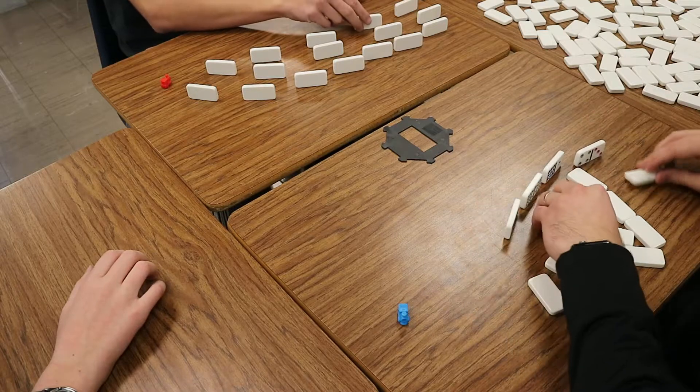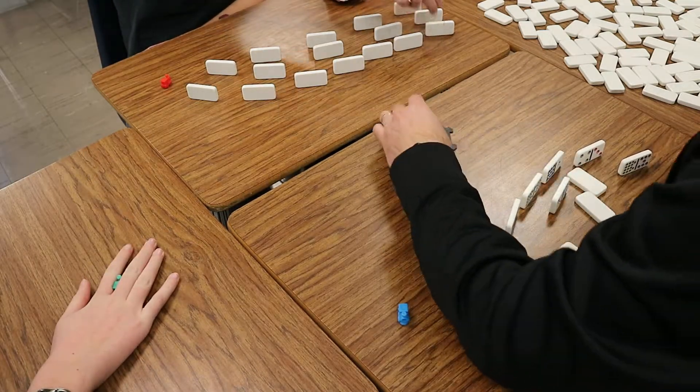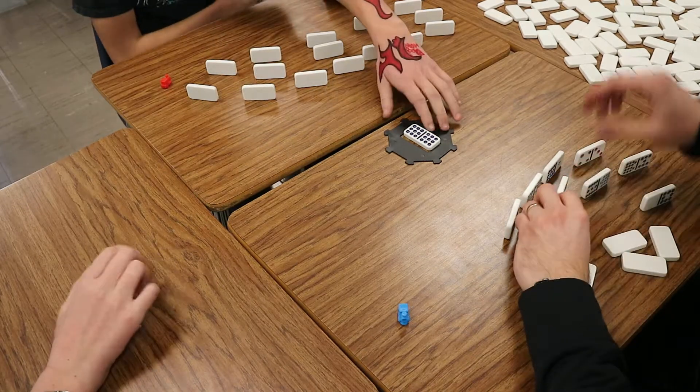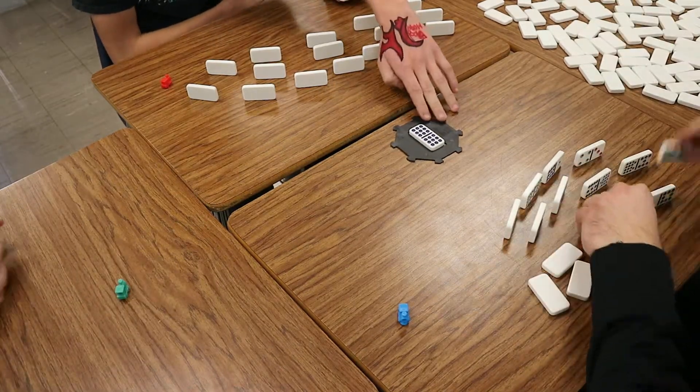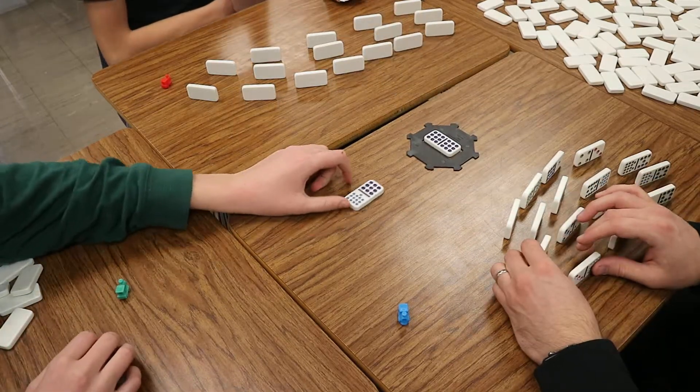So we've got to find a double nine. If we don't have it, we have to start drawing like we did the other day. Remember, we're looking for double nines. Got it. Perfect. All right, so since we're not going to be playing with the actual converting fractions in addition, this should be a lot faster.